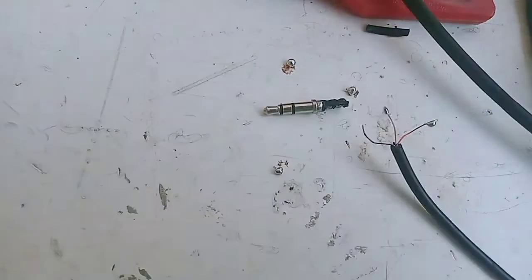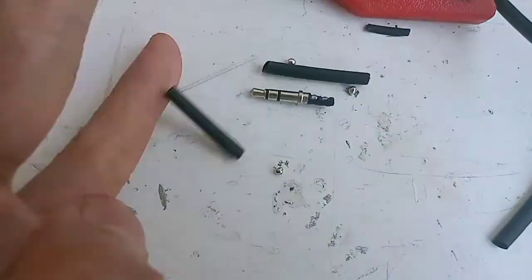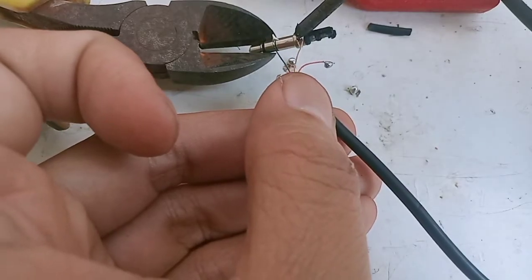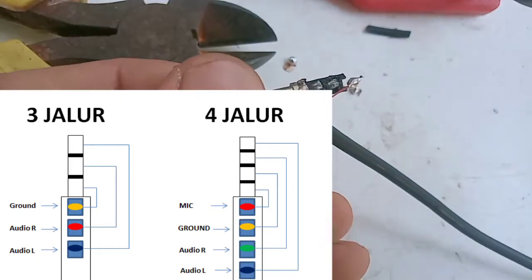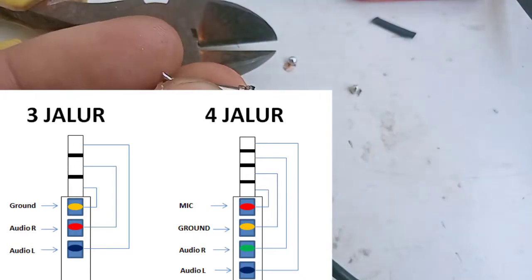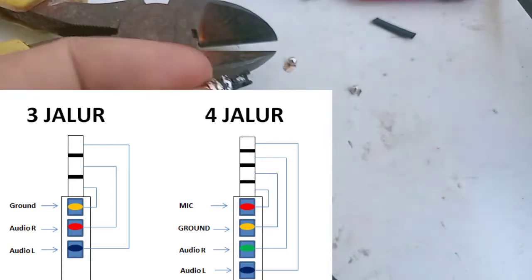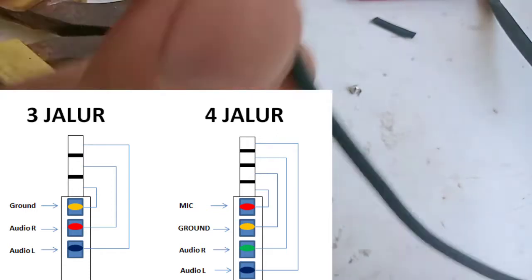Selanjutnya ke tahap penyolderan. Triknya sama, yaitu kabelnya harus dikasih solderan dulu sebelum disolder ke jacknya. Dan jangan lupa selongsong dari isolasi bakarnya dimasukkan dulu sebelum disolder ke jack audio. Urutannya sudah saya buatkan catatannya, ini urutan yang umum. Pokoknya yang paling pangkal itu ground, urutannya ground, audio R, lalu audio L sampai ujungnya.